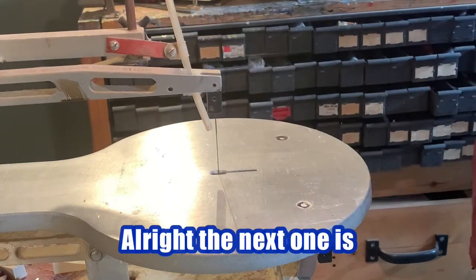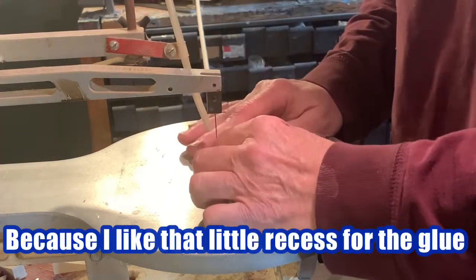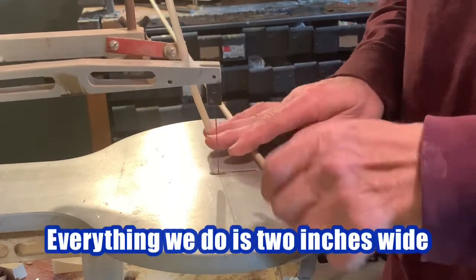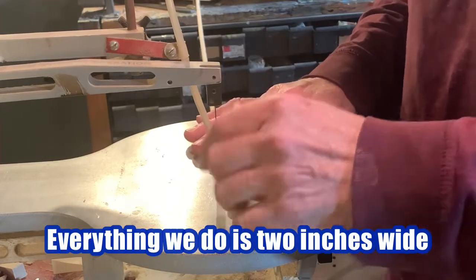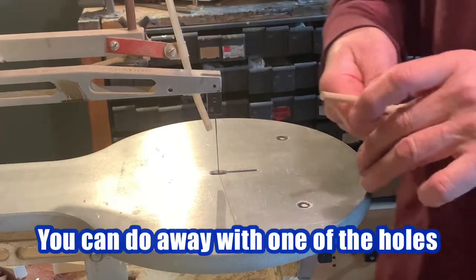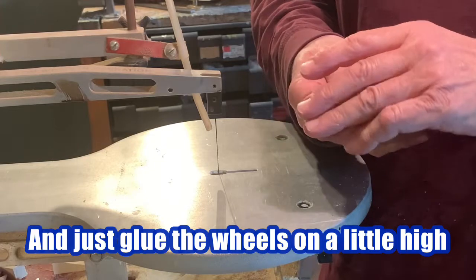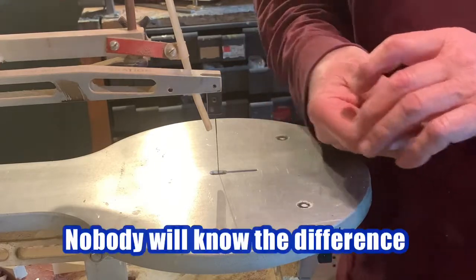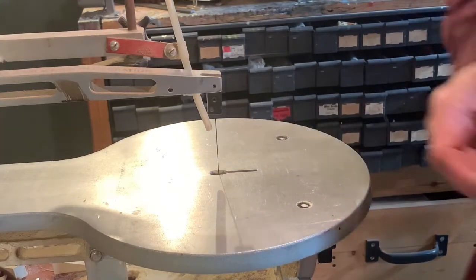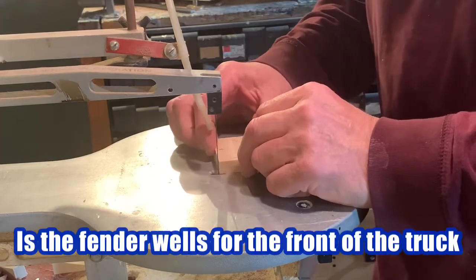The next axle is two and seven-eighths because I like that little recess for the glue when we're doing the wheels. Everything we do is two inches wide. If you want, you can do away with one of the holes in one of the axles and just glue the wheels on a little high — nobody will know the difference just so long as you have the two that'll run. The next thing is the fender wells for the front of the truck.